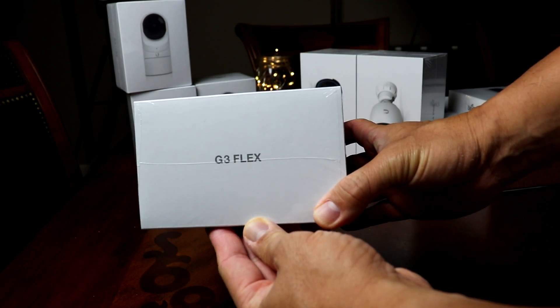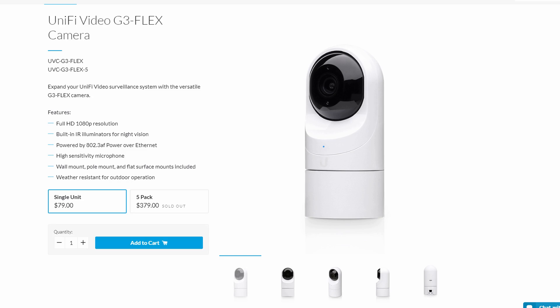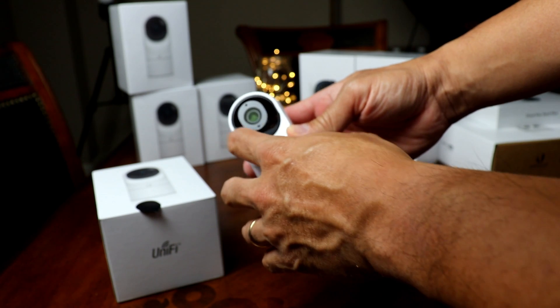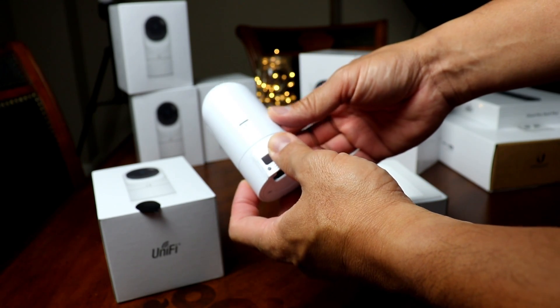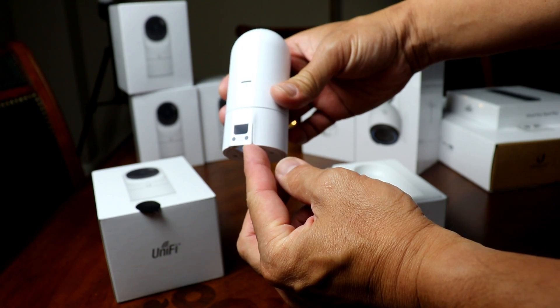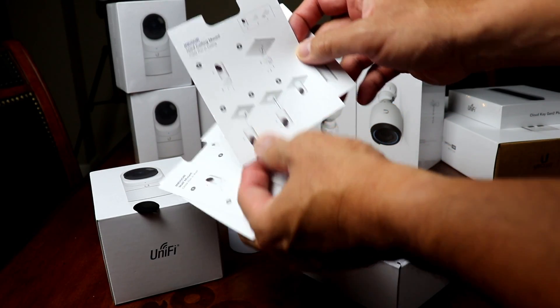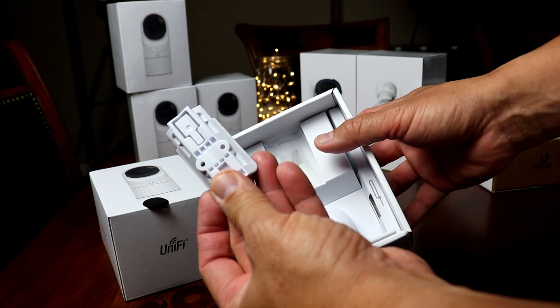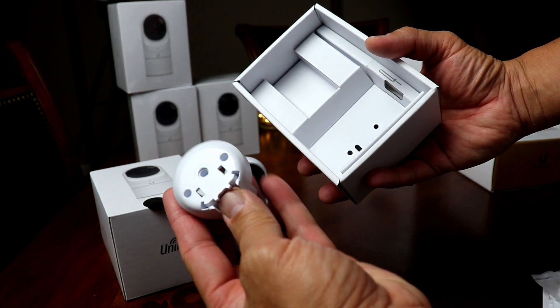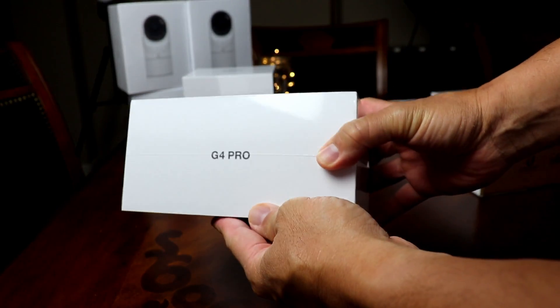Now we'll check out the cameras. First is the G3 Flex — there are no specs in the box, but this is their indoor/outdoor PoE camera that is 1080p and can record up to 25 frames per second. It has a 104-degree field of view, night vision, and an operating temperature of negative 4 to 122 degrees Fahrenheit. At the back is the port for the Ethernet cable, which you can route through either the back or the bottom hole. The box includes installation instructions, a wall or pole mount, screws and plastic anchors, a bottom outdoor cover, and a couple of zip ties for pole mounting.